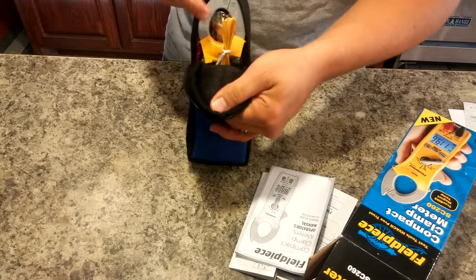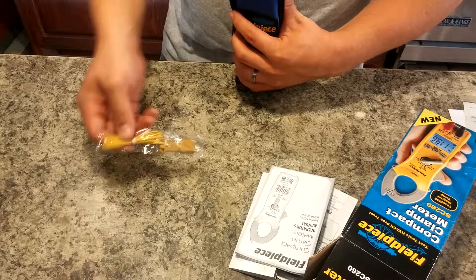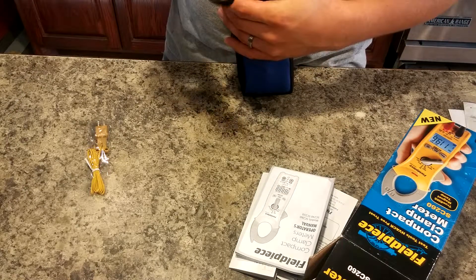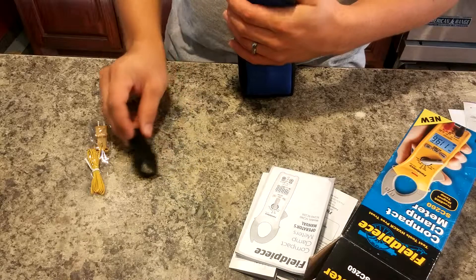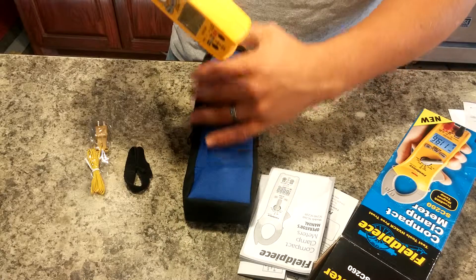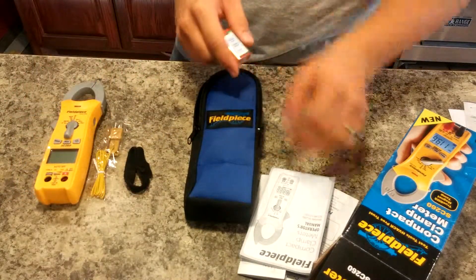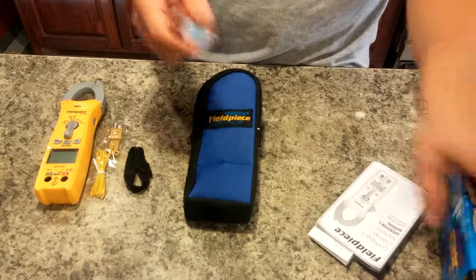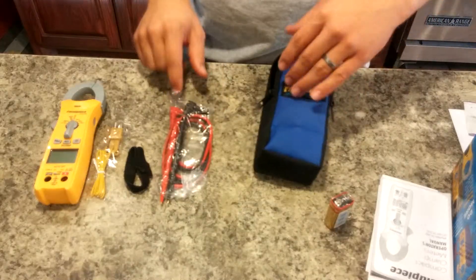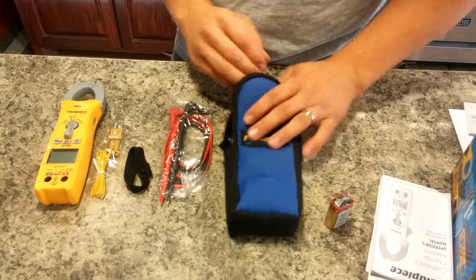Let me first open it here. We've got this sticking out — looks like it's a temperature probe. That's in kind of the front pocket here. And then there's a little cable management tie there, which is kind of nice. Here is the meter itself. And then we've got a 9-volt battery and your test leads. And other than that, that's everything that is in this case here.